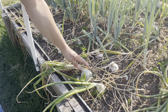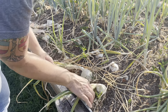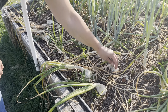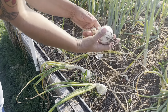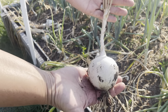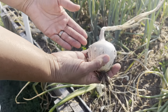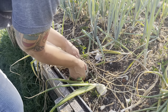Let's get in here - we might as well start with some of these. I'll actually leave this one, see how this is still really really green - this may still bulb up a little bit more. But this one, this one's done. Look at that, that is a perfect onion. Beautiful. All right, let's pull a few more.